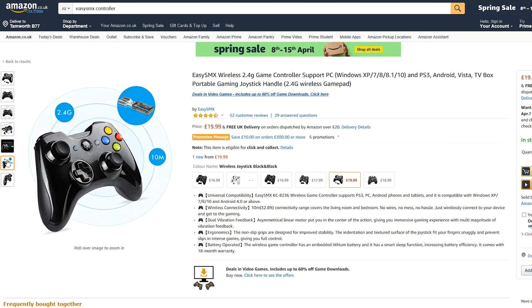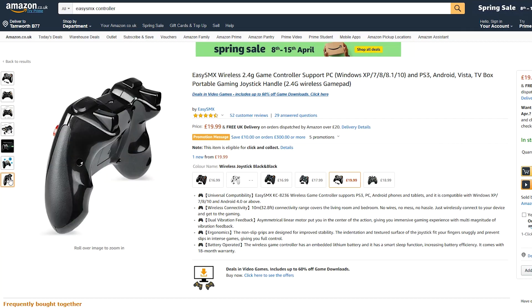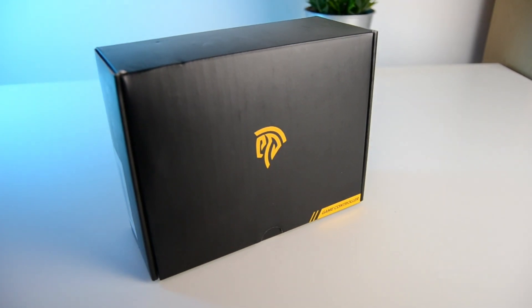This comes in at less than £20 here in the UK, so let's have a look in the box and see what it's like.